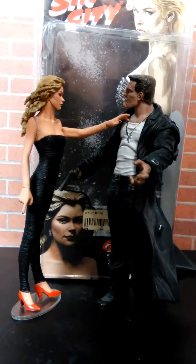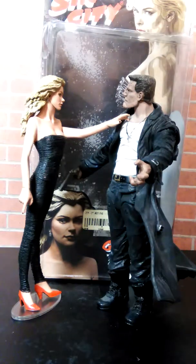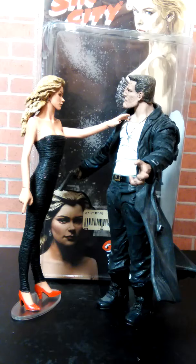First thing we're gonna have a look at is the couple themselves — Marv, who was played by Mickey Rourke, and Goldie slash Wendy, who was played by Jamie or Jamie King — and the infamous line: 'Goldie, she said her name was Goldie.'